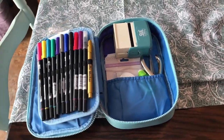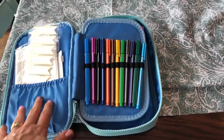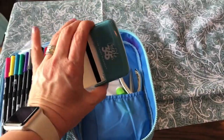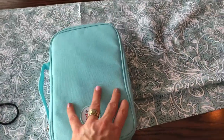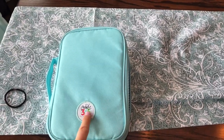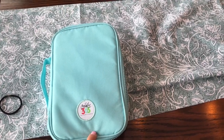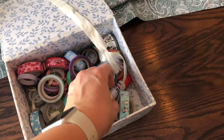I use this one for weekly planning, and I also travel with it. If I travel, I most likely won't bring the larger bag because it's big, and that way I can add more items in here like washi tape or whatever I need. I also have a Crate 365 travel bag for the planners, so I use that as well.